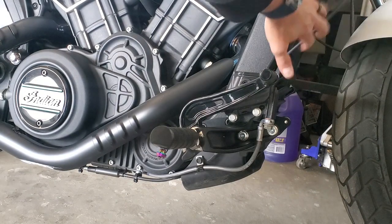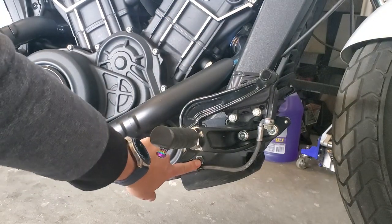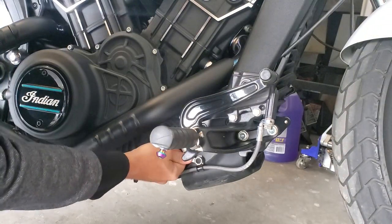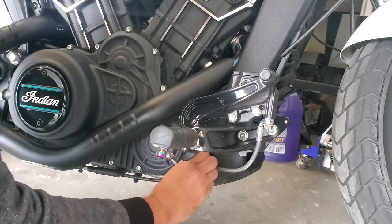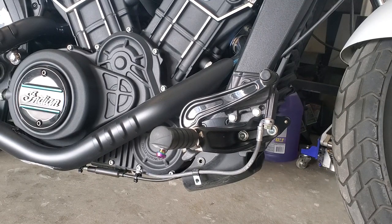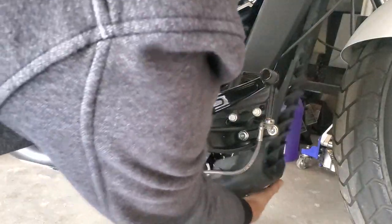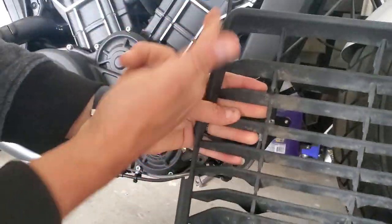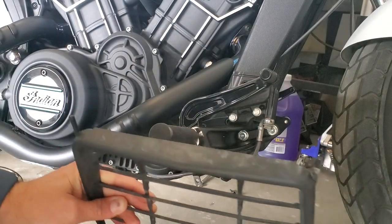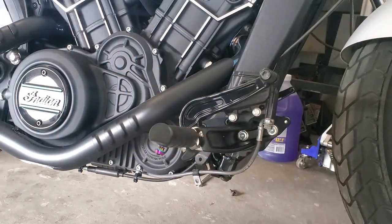To remove your radiator grill, you've got two 10 millimeter bolts — one right here, one on the same place on the other side. All you got to do is remove those. Then all you have to do is kind of pry it out from the bottom. It pops right up. It's just got two little pegs that slide up on top, and it comes out. Super easy.